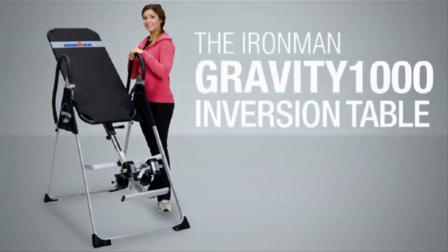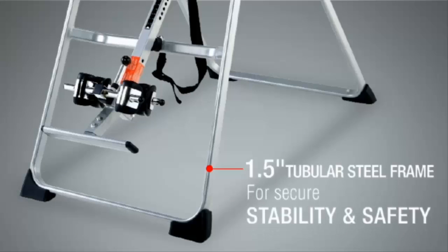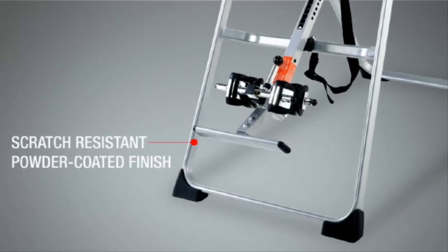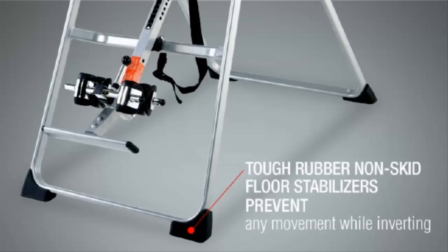The Iron Man Gravity 1000 Inversion Table is built using a 1.5-inch tubular steel frame construction for secure stability and safety. It has a scratch-resistant, powder-coated finish for durability, plus it includes tough rubber non-skid floor stabilizers to prevent any movement while inverting. Many competitive inversion tables do not have this feature.